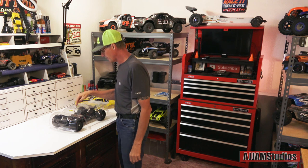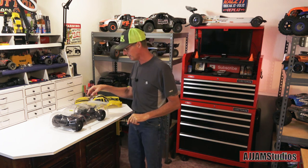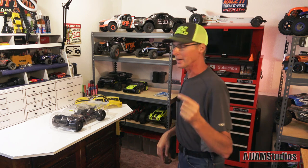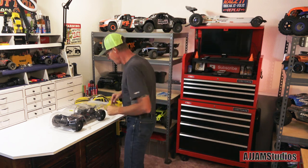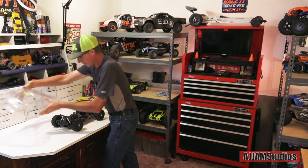We put a Hobbywing speed control in it capable of 4S, a 25 kilogram servo inside, and we're running the stock motor with a heat sink and fan system to keep it cool. I've tested it — it does run at 4S. I can't say how long it's going to hold up doing that, but we're going to run it that way anyway because we want to see how it holds up. I did build the wheelie bar — we're going to check this out real quick for you.